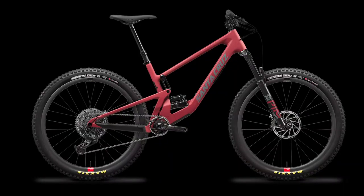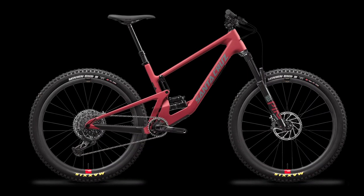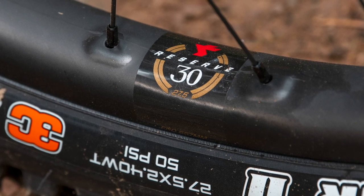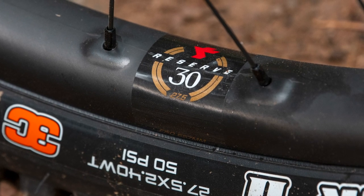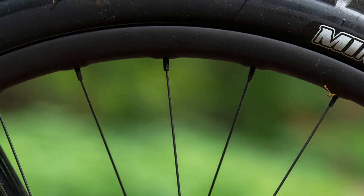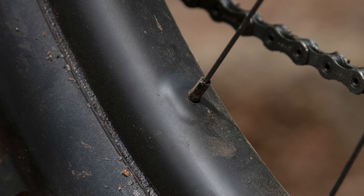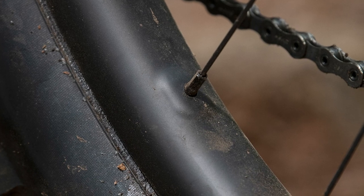There are two builds — the C XT RSV and CC X01 RSV — where Santa Cruz's carbon Reserve wheels are available. These are the second generation of the rims and come with a 30mm internal width. They include subtle updates to the carbon layout and rim profile, which the brand claims makes them even stronger.